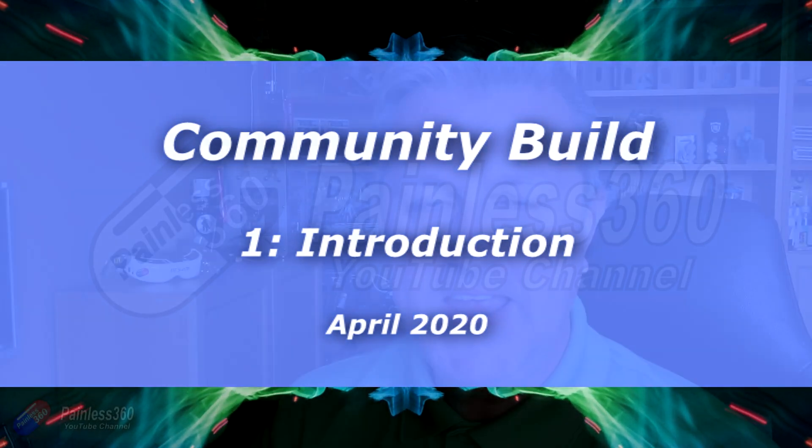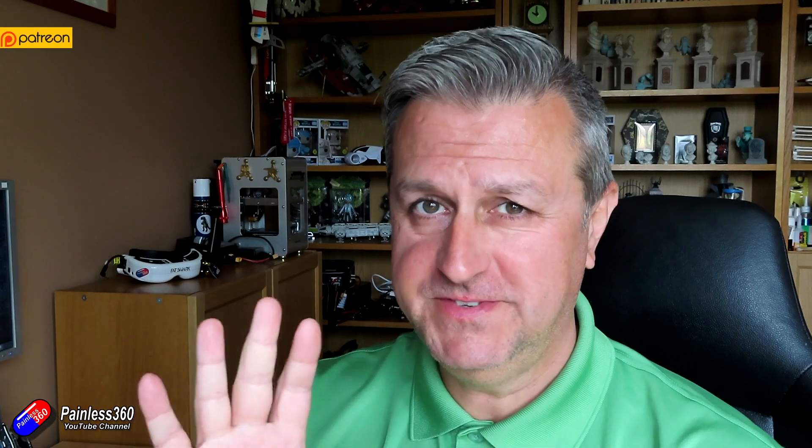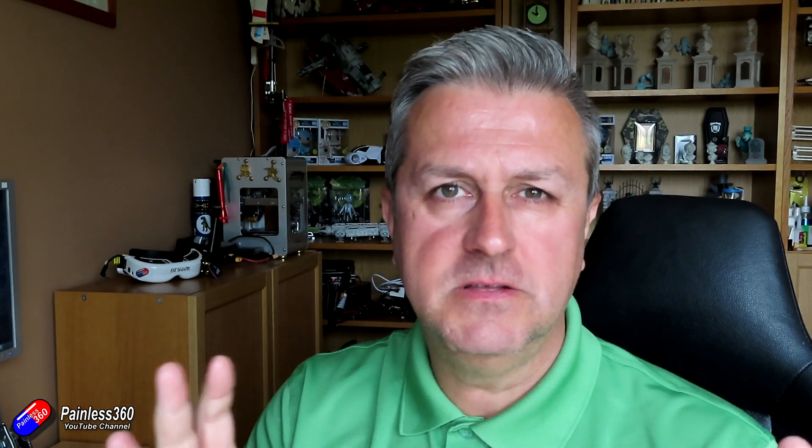Hello and welcome to the first in a brand new build series. It might be a new series, it might be an extension of an old one, but stick around. My hair is getting quite long — we're coming into the fifth week or something like that of lockdown here in the UK. We've got at least another couple of weeks of this and I am desperate to build something.